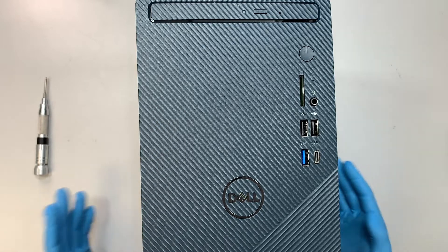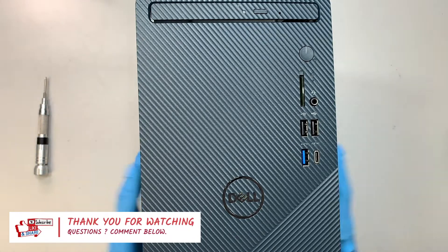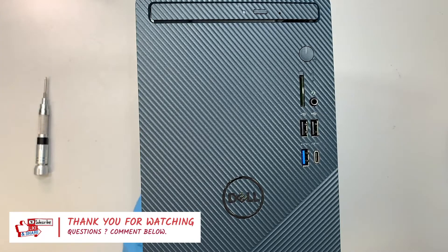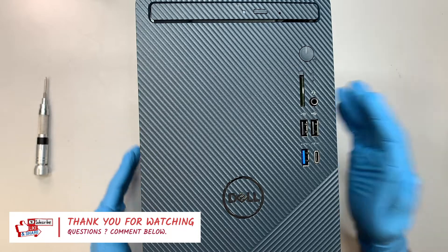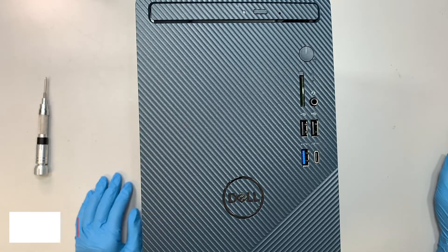I hope this video was helpful. If you found it helpful, please give it a like and smash that like button. If you haven't subscribed to the channel, feel free to subscribe as well. Leave a comment below if you have any questions regarding computer repair — I'm here to answer them. Thanks for watching and have a good day.